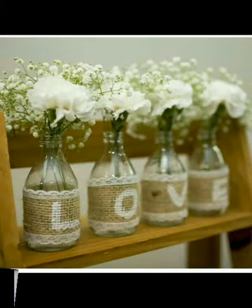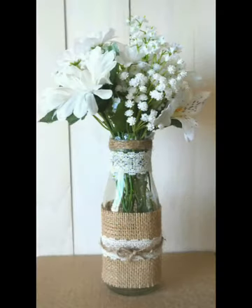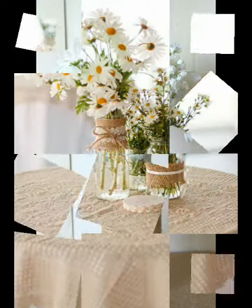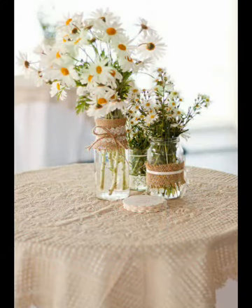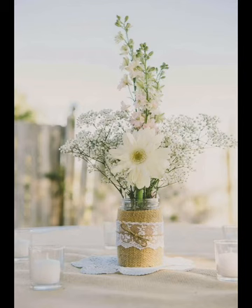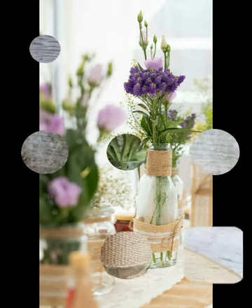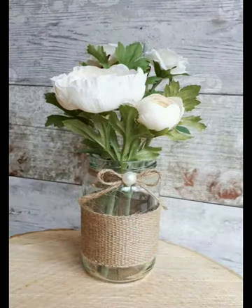Very beautiful and attractive beadwork is also done in some of the designs, and these are having artificial flowers of different kinds inside them. All of them are very beautiful and come in different sizes. You will see some table centerpiece designs grouped in sets of three or five bottles or jars on the same table. Different kinds of designing ideas are included in this video.